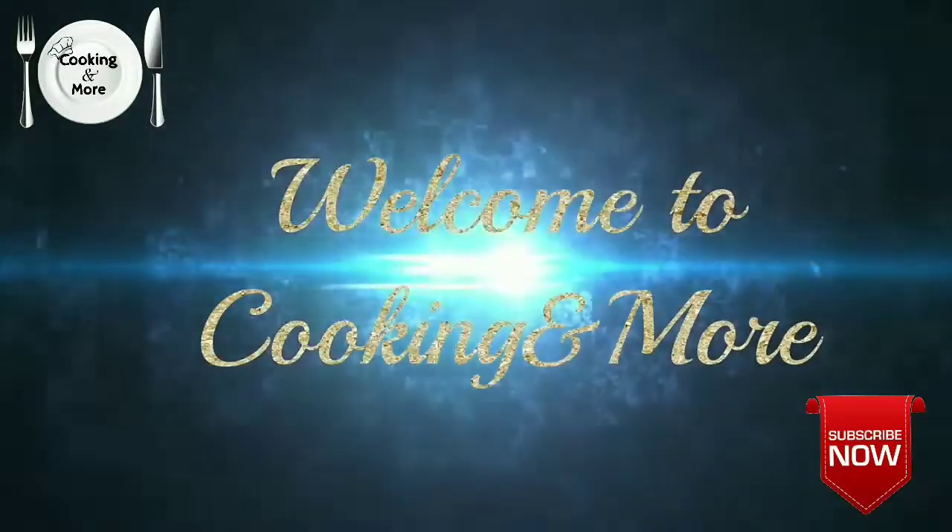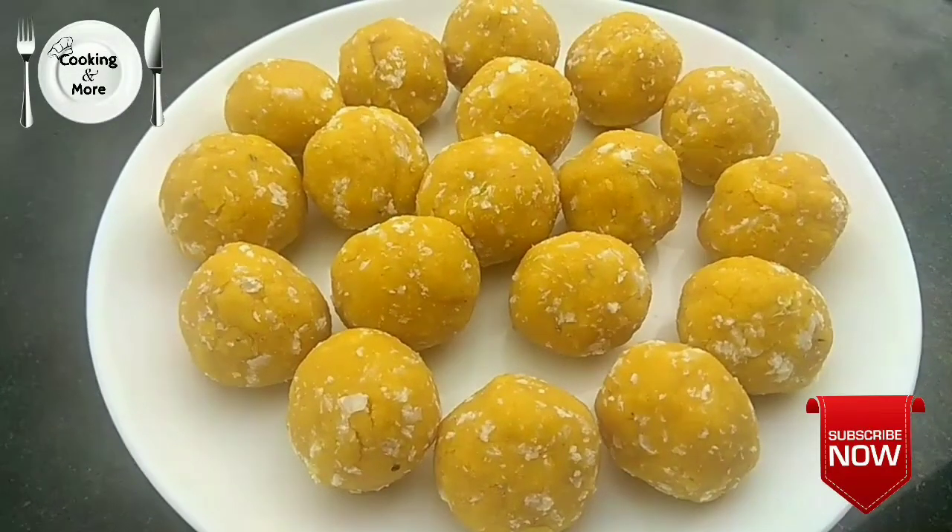Hey friends, welcome to Cooking and More. Today we will do a very easy recipe for an instant ladoo.